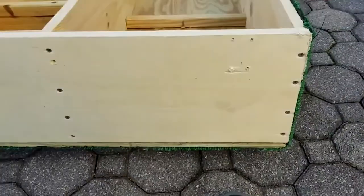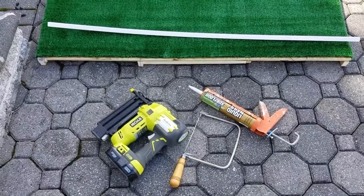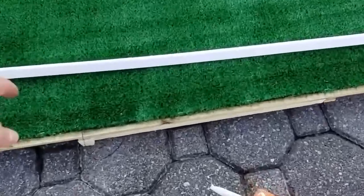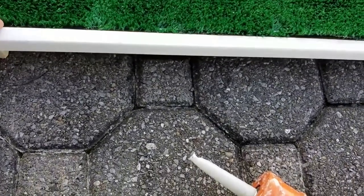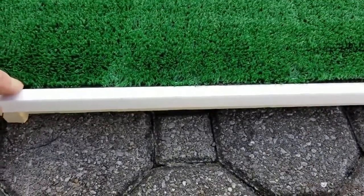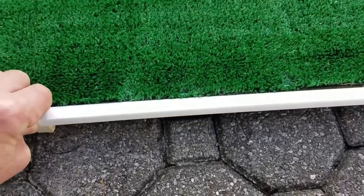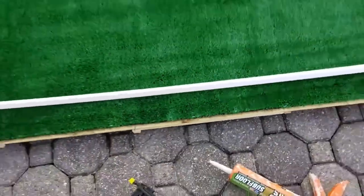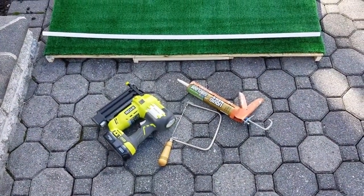This last step is optional, but I added a piece of white corner molding using liquid nails and a nail gun. It not only dresses up the mound but also avoids a trip hazard — younger players can see the front edge of the mound and step up more easily, especially when using it on grass.